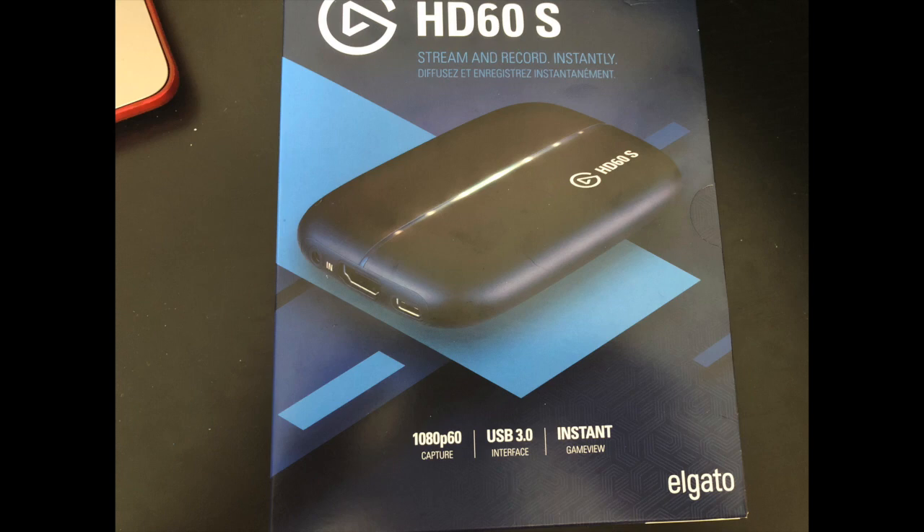Hey guys, this might be a video you guys aren't very used to on my channel, but I recently got myself an Elgato HD60S — it's the newest model, it was about $180 off the Elgato website. Today I'm going to be showing you guys a little bit of an unboxing as well as a setup video.